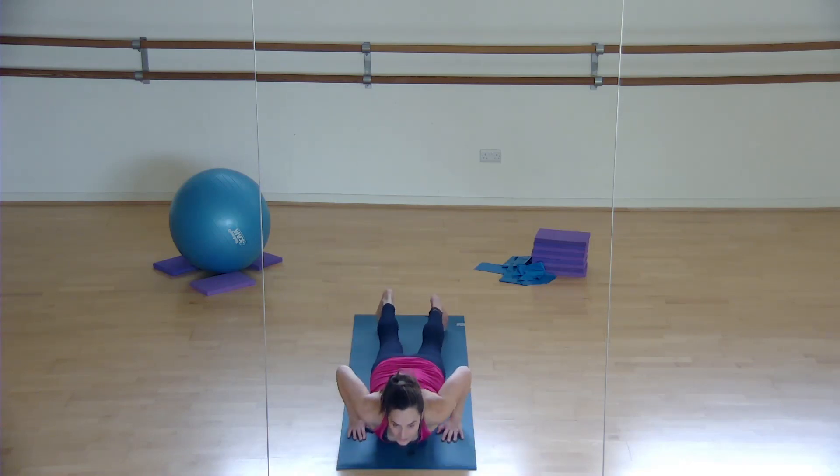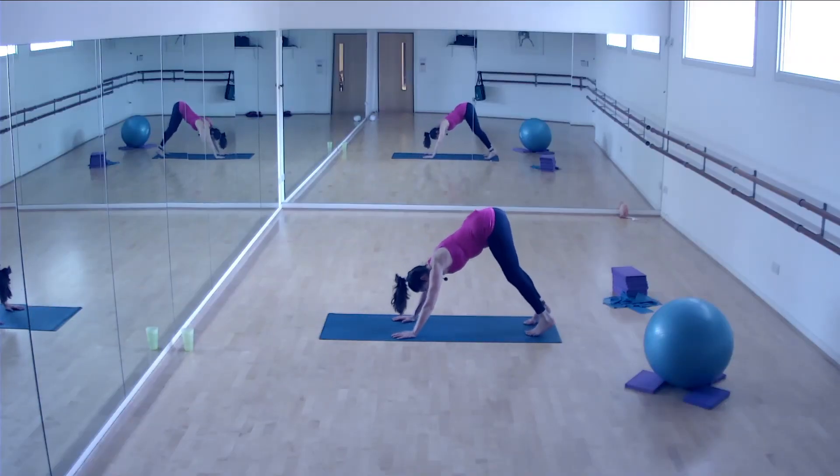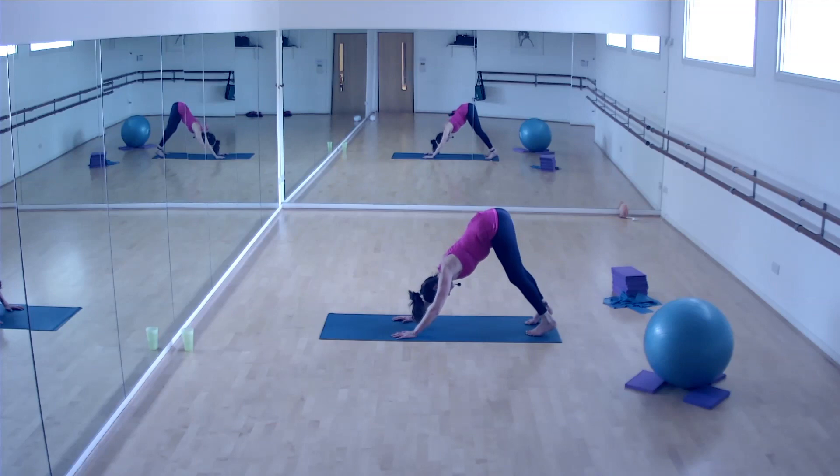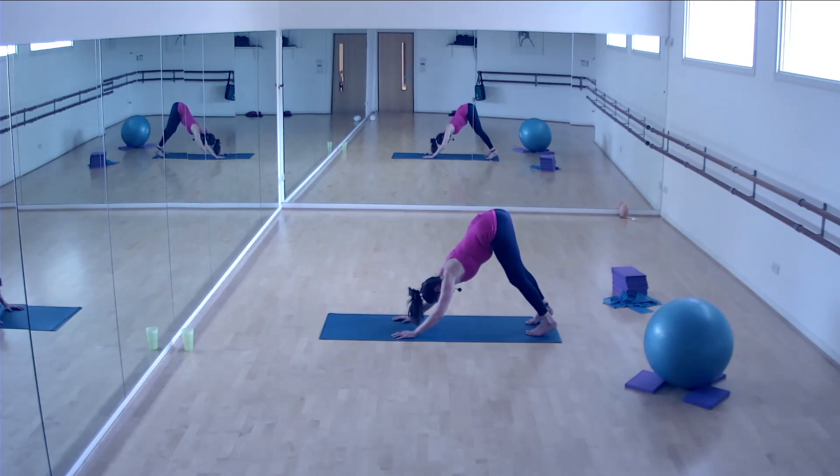We're going to pull back into that down dog. Remember, bend your knees if you need to, stick that tailbone up, press your chest through your arms, work the shoulder blades down, send your tailbone up, press the crown of the head towards your fingertips and breathe. And again breathe. Relax - one more breath, inhale, exhale.